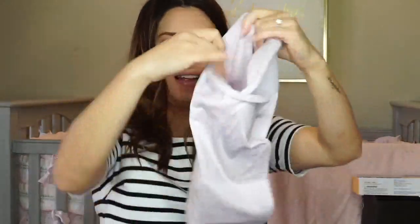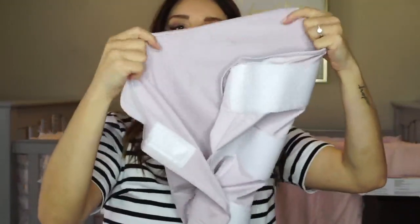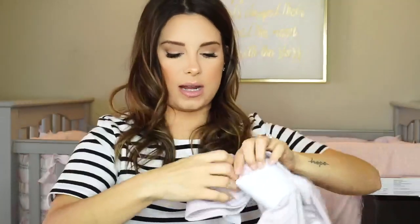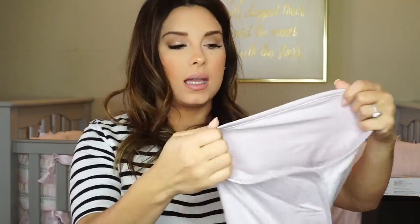It's almost like a little cocoon for your baby. You lay the baby in there, their feet go down here, and you can adjust it. If you've ever swaddled a baby you know you have to keep the arms intact, fold it, tuck it, and move the blanket in different positions — which is great, but if you're in a hurry or just want something simple and easy, something like this is amazing. The fabric is so soft and stretchy, so it's going to comfort your baby and make it feel like you're still holding it, which means it's going to sleep better.